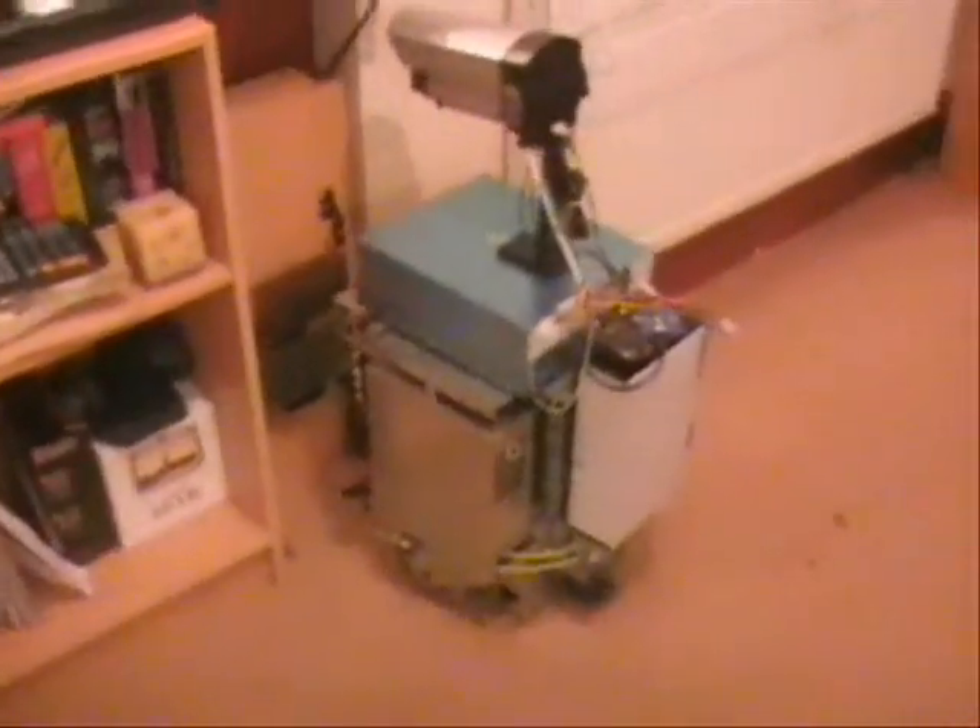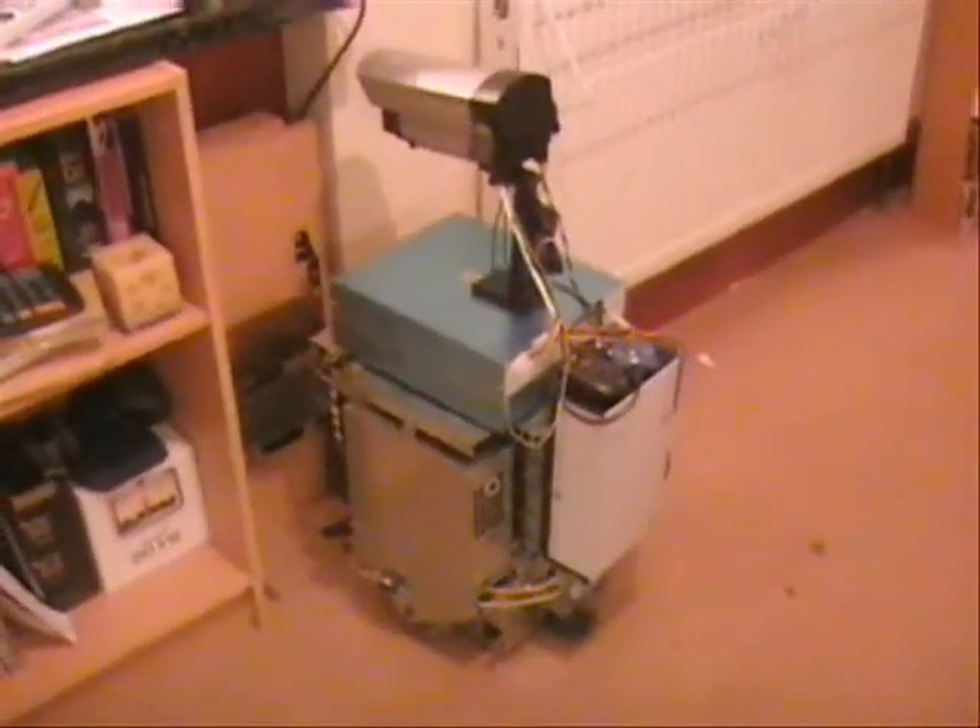The robot has now docked. It will receive energy from the charger. During this period the computer can perform defrag or other disk maintenance utilities. The charging period will depend on the state of the battery.